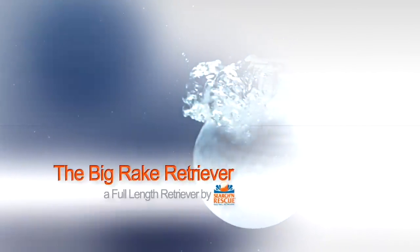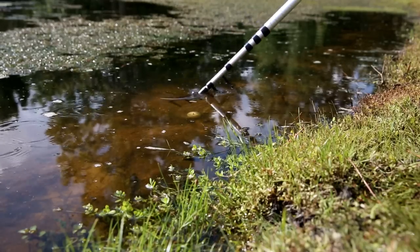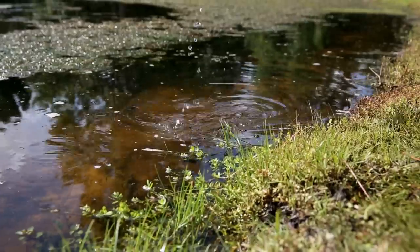This is the Search and Rescue Big Rake Retriever. Remove the cover and it's ready to pick up one ball. Simply scoop up the ball and turn it over to release.